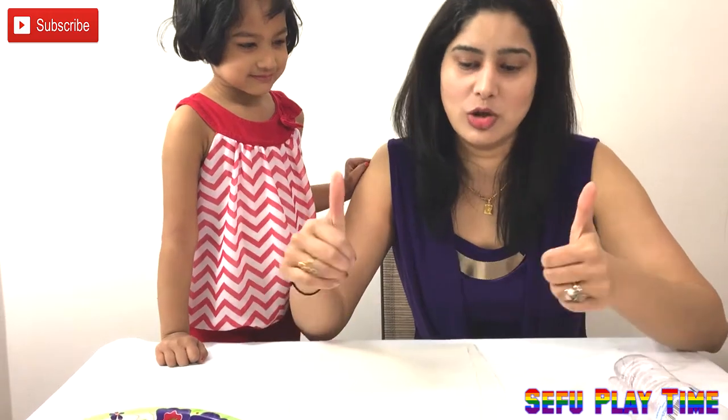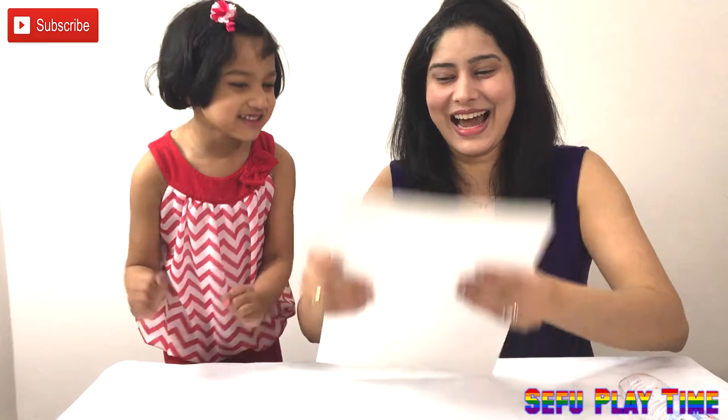As we know, kids really get bored at home in winter seasons. So you can do this at home with items, with your hands, with your thumbs and it's so easy to learn. Are you ready? Yeah! Okay, so let's get started.